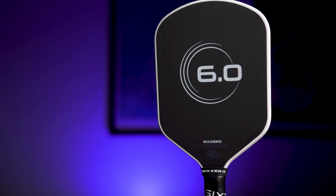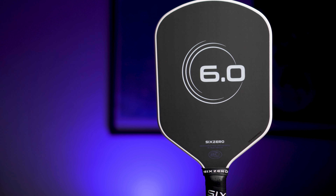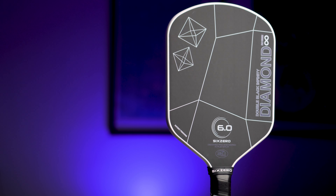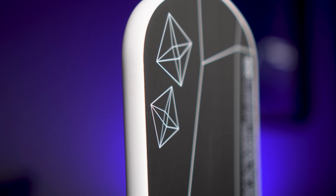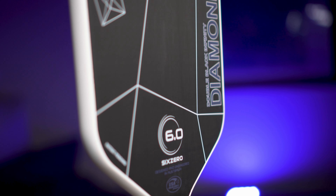The Six Zero Infinity Double Black Diamond released a while back, and honestly, it didn't really wow me in any particular category. But instead of skipping it, as I tend to do with a lot of paddles that I receive, I figured I would take the time to be honest and explain why this paddle is underwhelming for me as a whole. Is it a bad paddle? No — it's honestly extremely hard to find an objectively bad paddle these days.